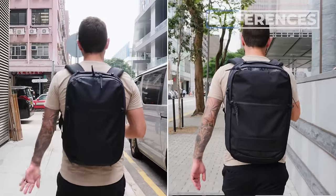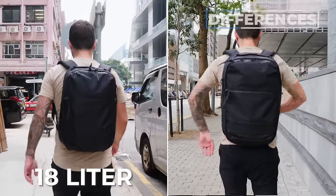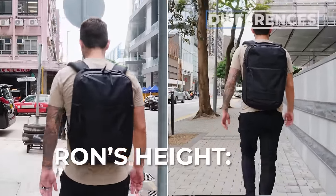Here you can see both bags being worn on me — this is the 18 liter and this is the 25 liter. For reference, I'm five foot eight.